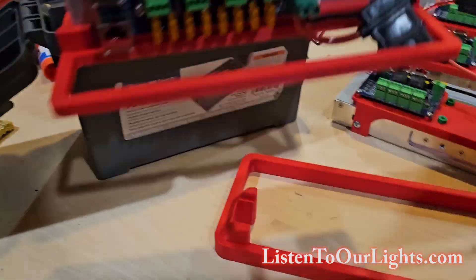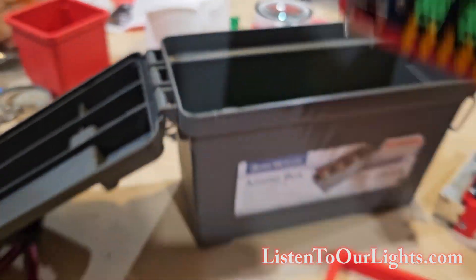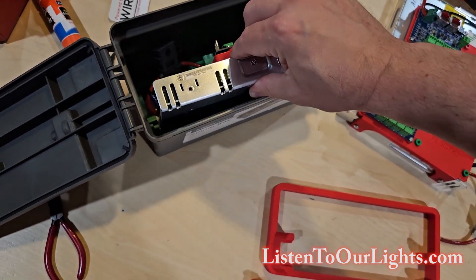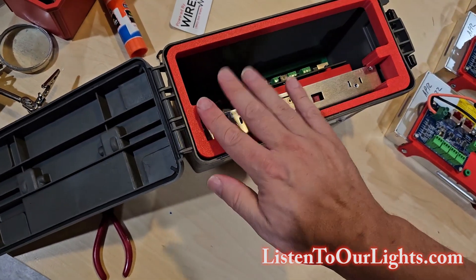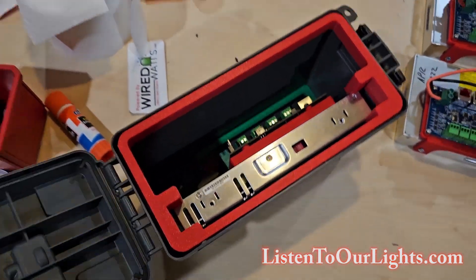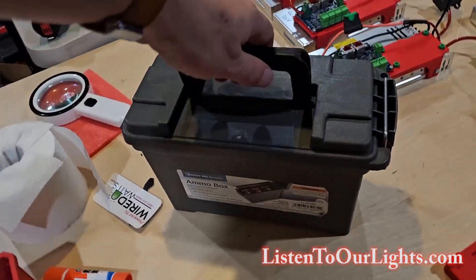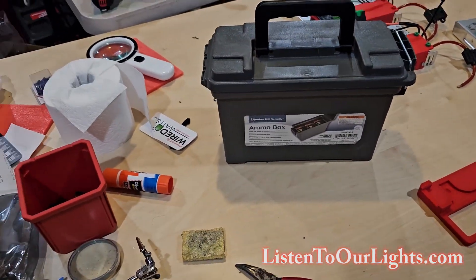I grab this guy here and drop him into the ammo case just like that — nice snug fit. Then this top bracket sits on top just like that, keeps it all nice and snug, and it doesn't wiggle at all. There is no wiggle in there at all, nothing is rattling around. It's about half the size of what I've been doing — a nice, tight, compact solution.